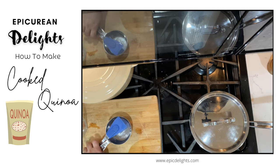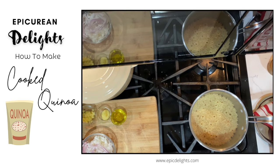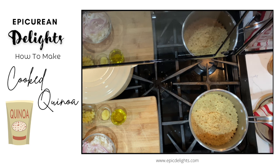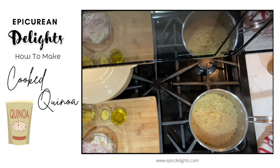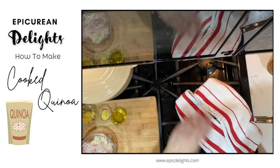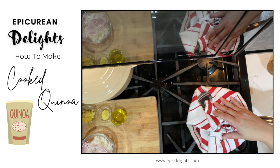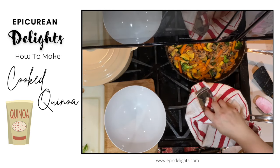We have about three minutes left, but I wanted to show you how you can tell this is done. There are little white threads that come out on the quinoa — that is how you can tell it is cooked. I'm going to turn this off and wrap my lid in a clean tea towel and stick that right on top. The moisture will get caught in the tea towel and it will separate your grains, giving you nice fluffy quinoa.